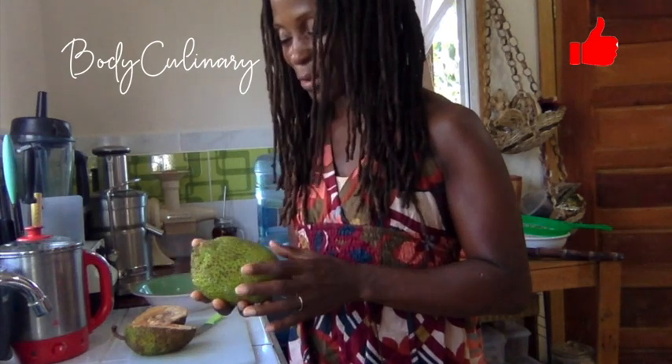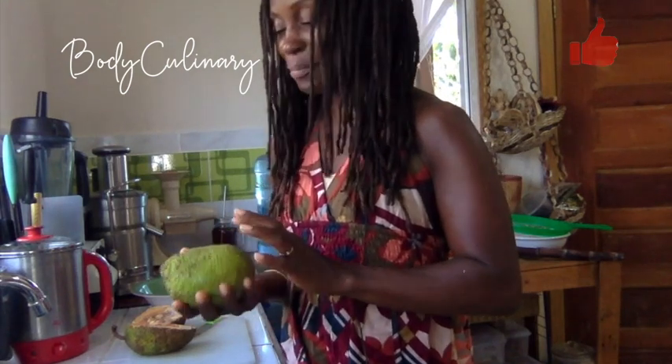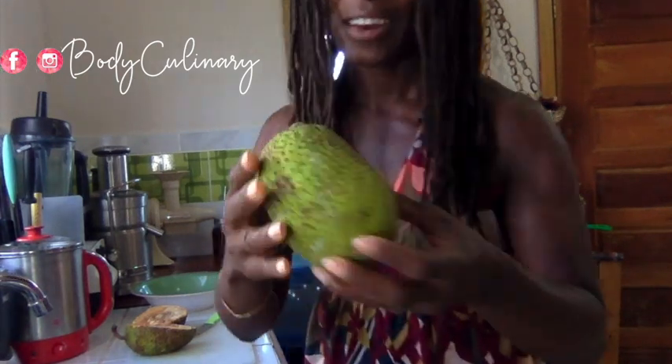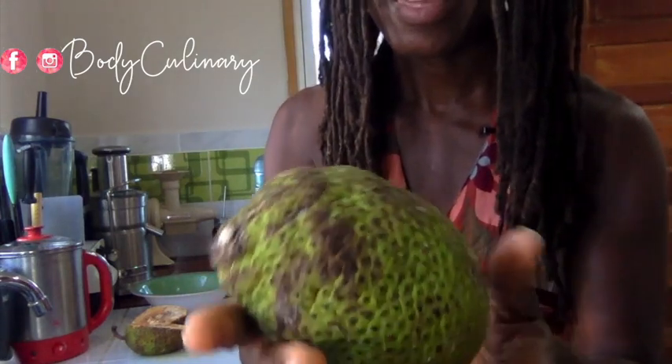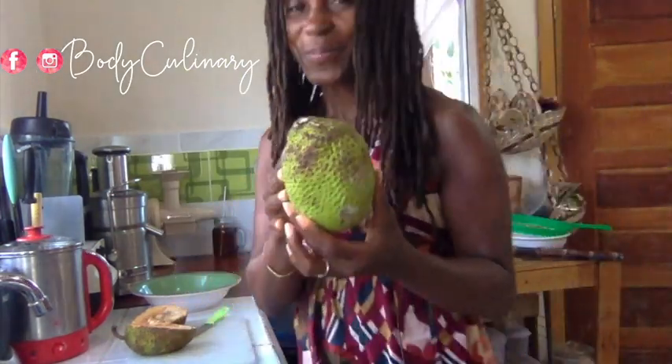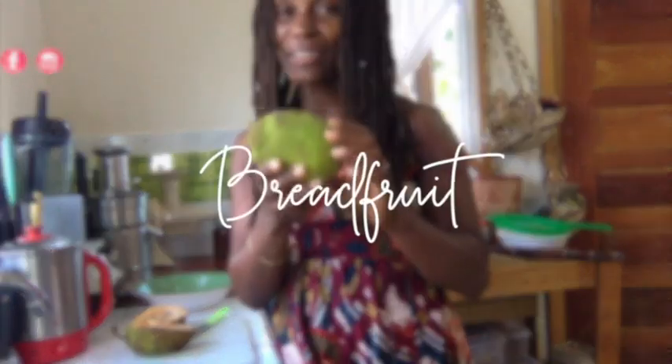Don't forget to subscribe, like, and comment. Greetings! This is Body Culinary and I'm bringing you into the food prep area with me for a real treat. Today I have something I've been looking to experience for a very, very long time. I don't know if any of you — any of my Caribbean folks — know what this is. It's got some weight on it. This is breadfruit.